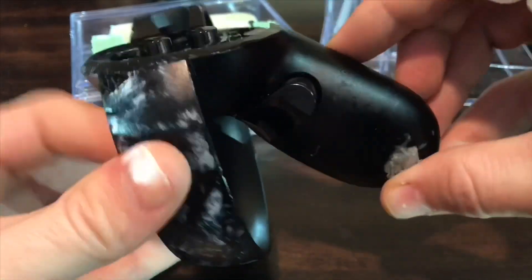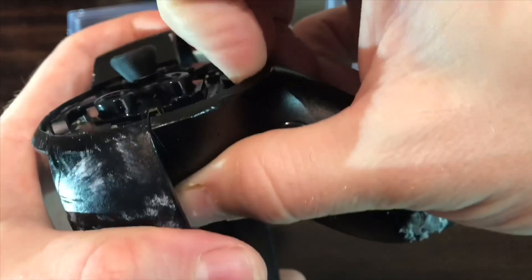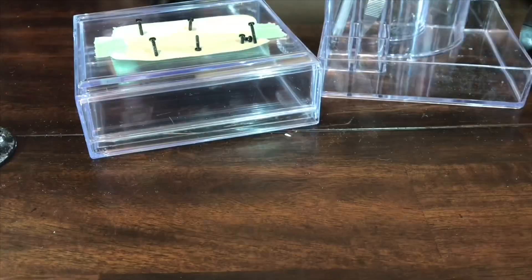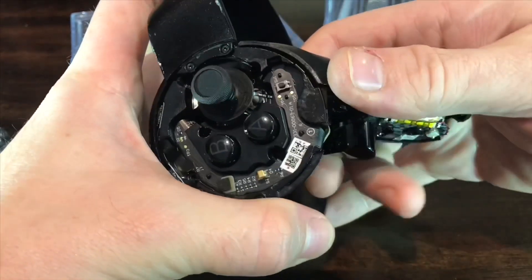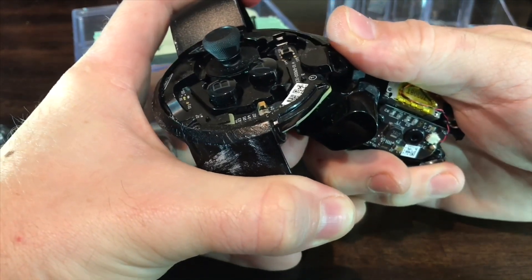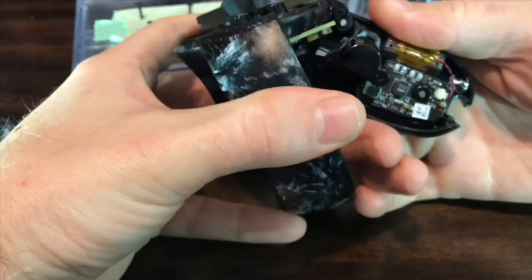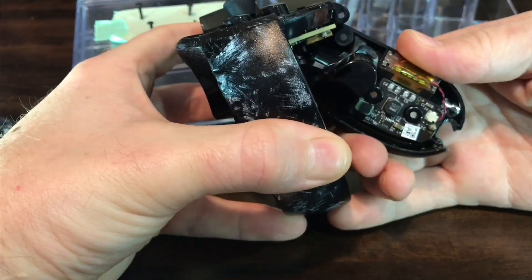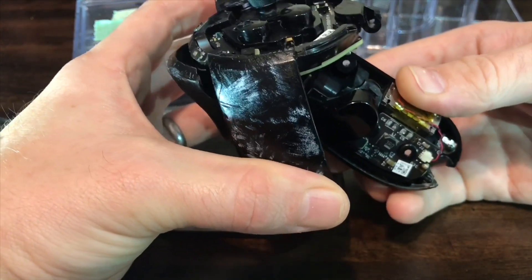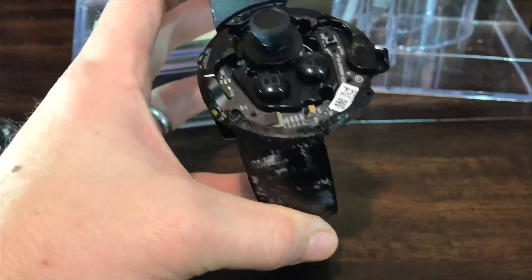This is my least favorite part to take off, and especially to put back on. It takes a good bit of force but I haven't broken one yet. This last handle piece is held on over a lip. You can see how I'm pulling it back over that little lip and rocking it forward after that. Rotating it forward and then raising it over the lip on the opposite side removes the rest of it. These two pieces are connected by a ribbon cable but it usually comes off by itself.